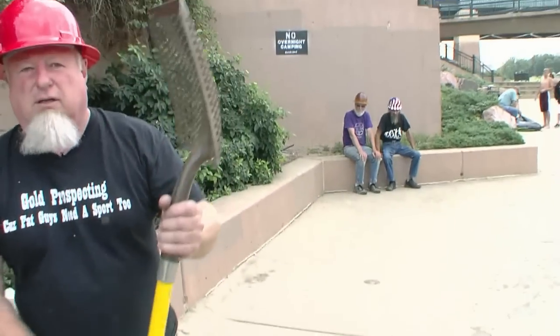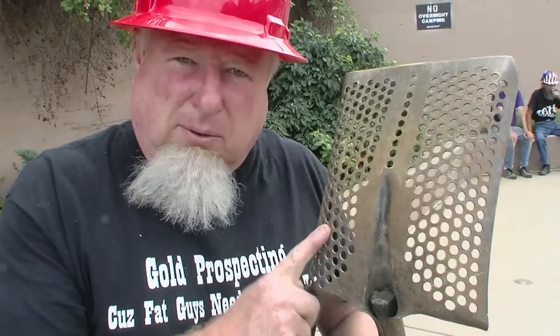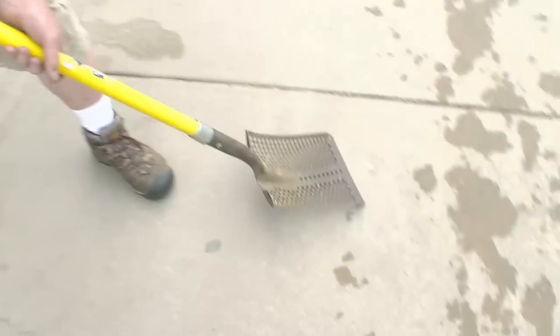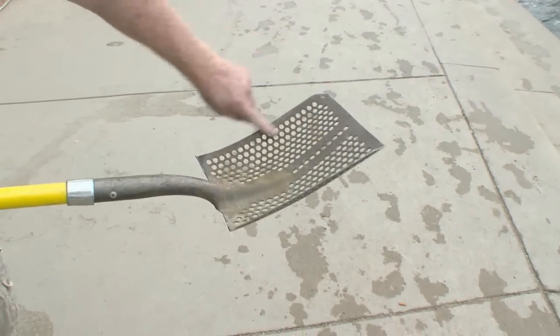This is called a nugget shovel. It has the holes in it for a reason. When you're out and you're after nuggets only, this is the shovel you use. Everything else goes through it, so it's easy to just get when you're shoveling up. When you pull it up, all you're going to see on there are gold nuggets.